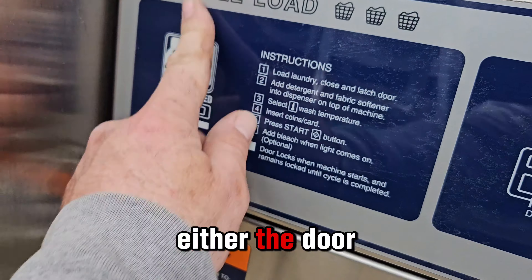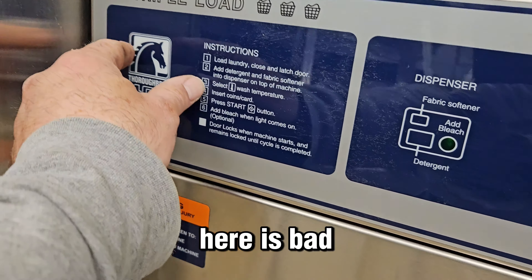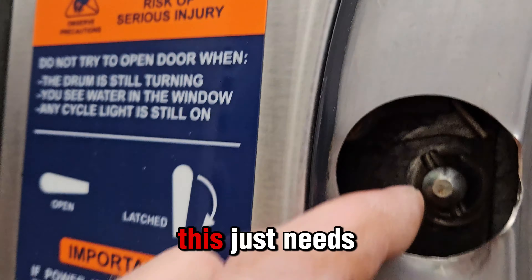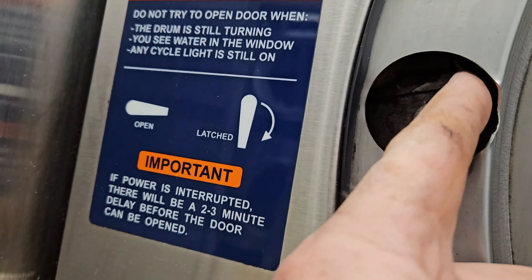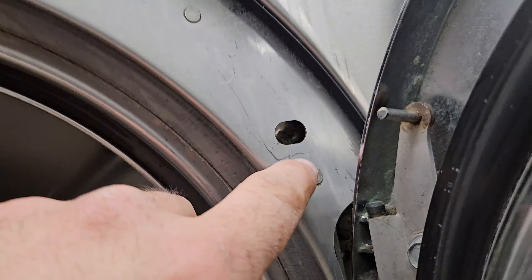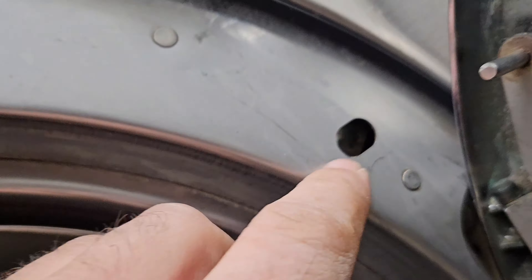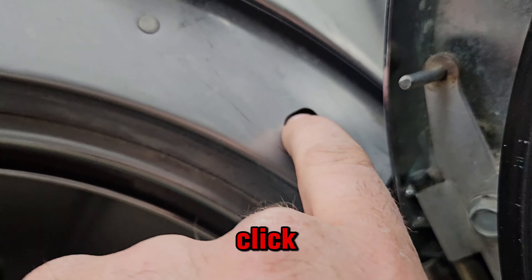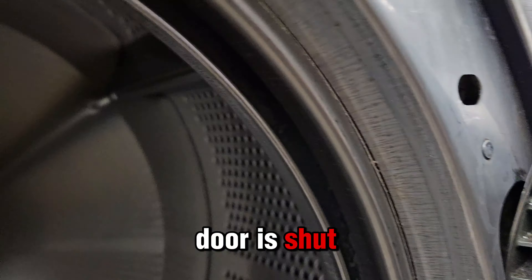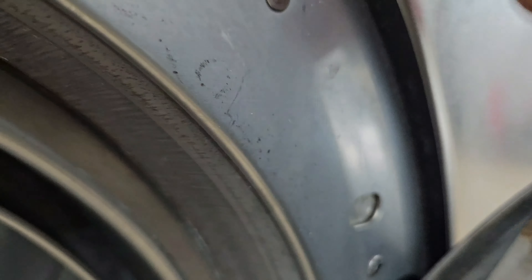Either the door lock solenoid which sits behind here is bad, or this just needs adjusting. That's supposed to click - that pin pushes that, so it tells the machine the door is shut. Click.